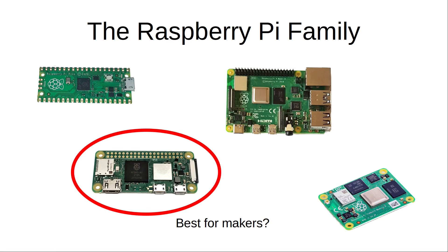The Raspberry Pi Zero 2 W is priced at fifteen dollars. This is more than the Pico but considerably less than the Raspberry Pi 4, and it's only a tiny bit more than the Raspberry Pi Zero W it replaces.